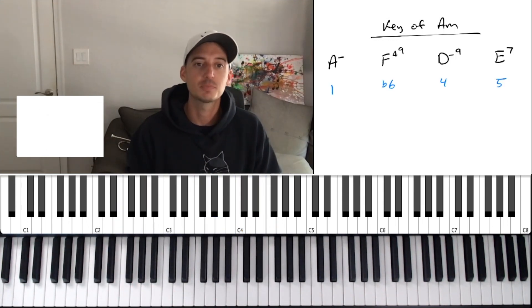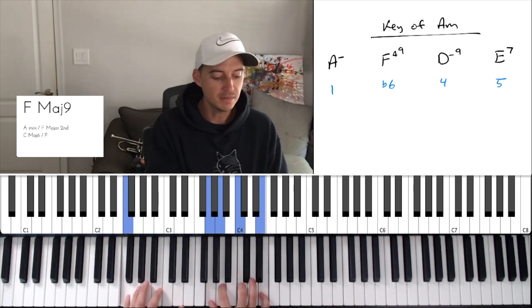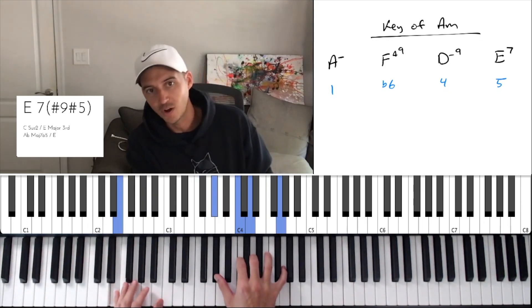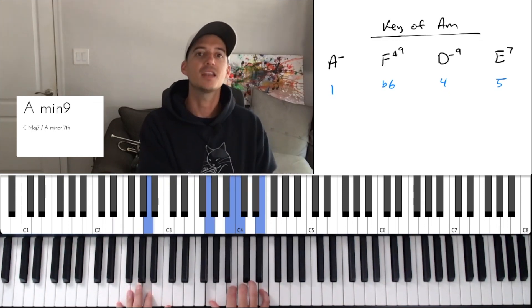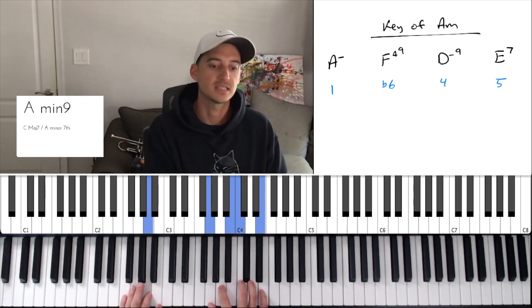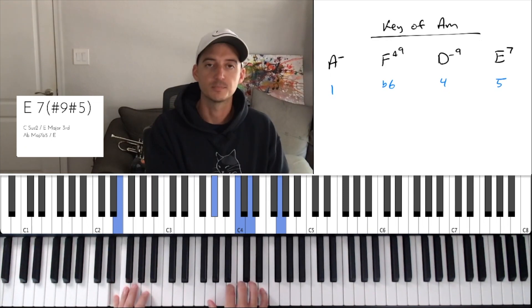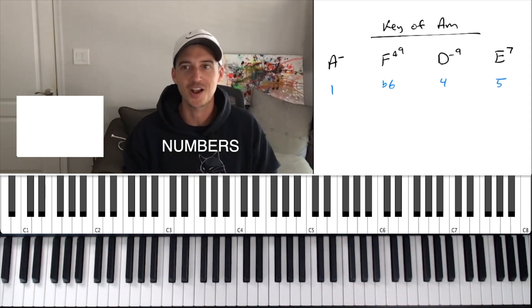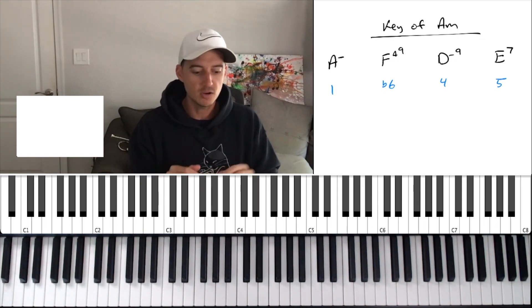That's a cool one. So that progression I just played is A minor, F major, D minor, E seven — and I like to do an altered chord there because it sounds really cool — and then we're back to A minor. The numbers for that are one, flat six, four, five, back to one. If you're unfamiliar with the numbers we can talk about that in a different video — just type the word 'numbers' in the comments and I'll make an entire video dedicated to that.